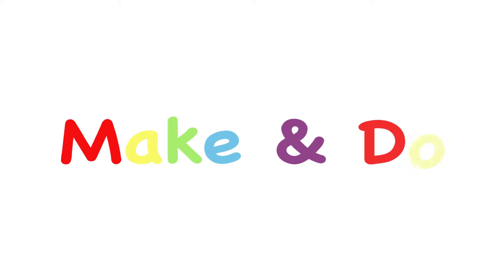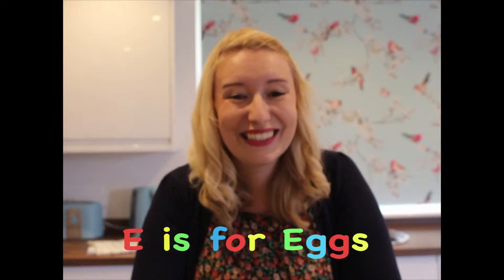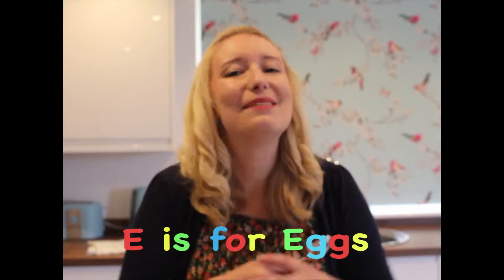Make and Do! Hello, I'm Emily and this is Make and Do.